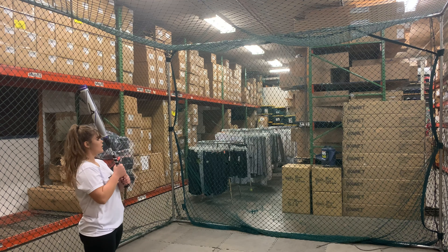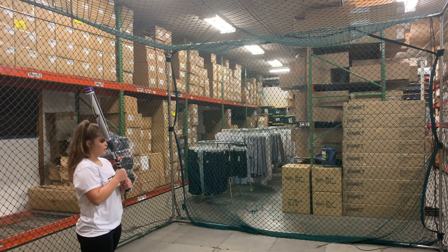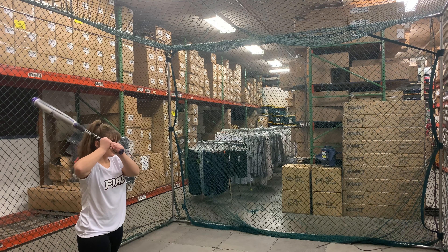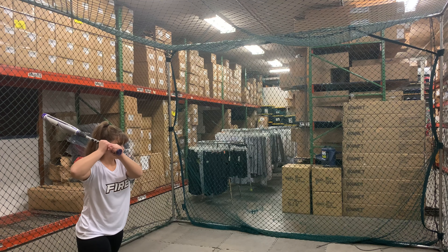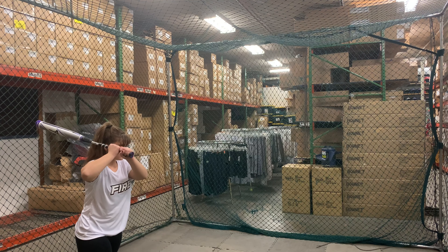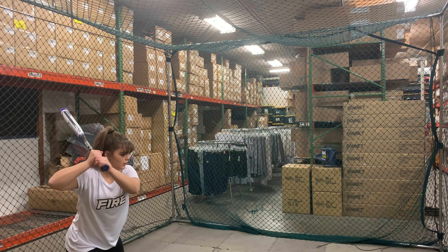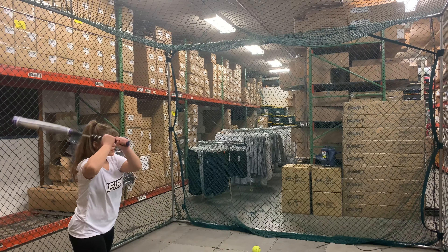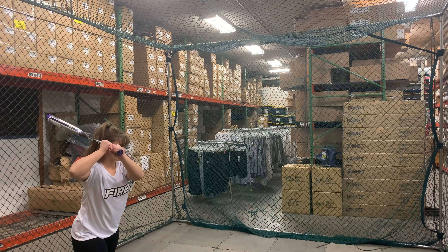Mad Max coming to you live from Closeout Bats, and today we're hitting the Mizuno Power Carbon 2 from 2020 — Drop 10. Let's hit it. So the Power Carbon 2 is going to be a repeat from last year. Ultimately they just changed the color from that black and purple to the white and purple, but it is going to be hard to find that black and purple one. This bat is really going to be one of Mizuno's top bats for 2020.